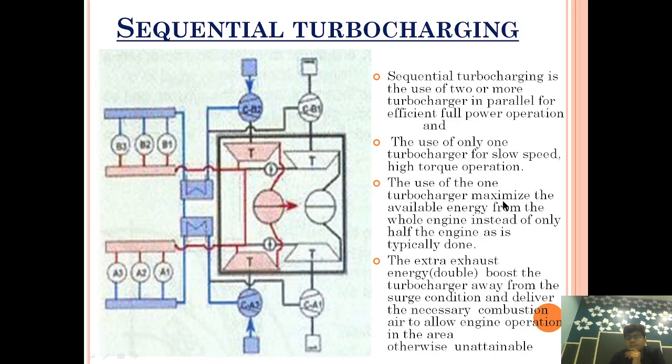Using one turbocharger maximizes the available energy from the whole engine instead of only half, as is typically done. In conventional setups with turbochargers in series, energy is distributed in half to each. But in sequential turbocharging, turbochargers are arranged in parallel, so energy is not split — it can be concentrated into the remaining active turbocharger.